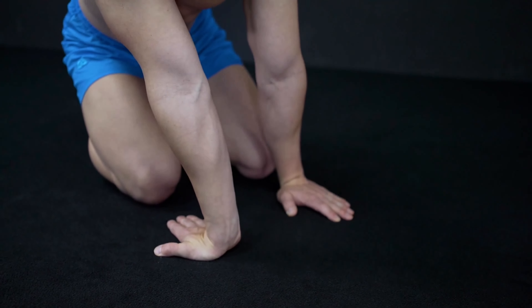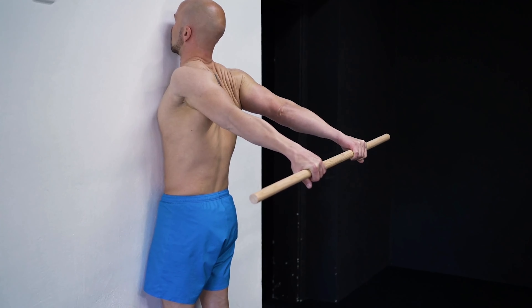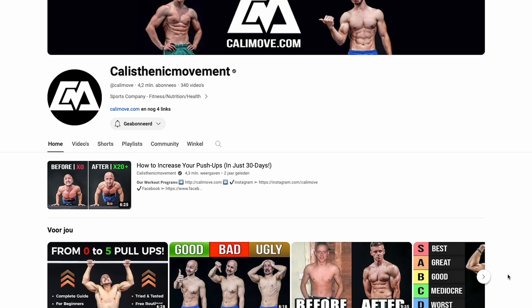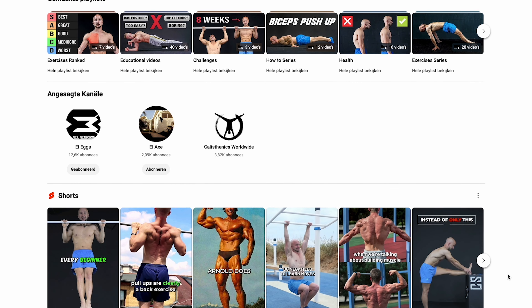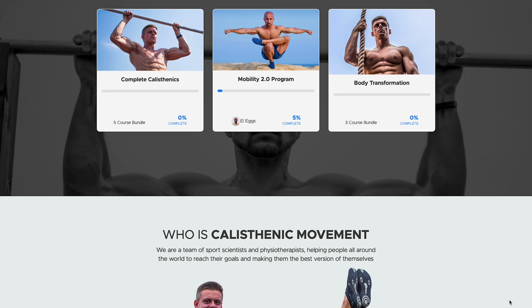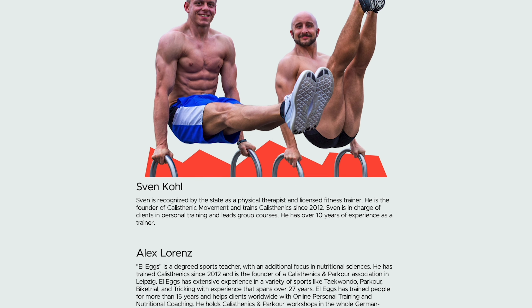You will be doing your Mobility Sessions as a warm-up before the Body Transformation trainings, or in a separate session. Sven Kohl and Alex Lorenz started CaliMove to make calisthenics more accessible and fun for a broad audience, and they're also huge on YouTube, so don't forget to check out their channel. Sven Kohl is a licensed physical therapist and a fitness trainer with over a decade of calisthenics experience.